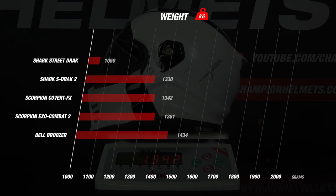Comparing with its competitors, the Covert FX does well. Only the Bruiser performed worse with a weight of 1,440 grams. The other helmets all earned 5 stars for weight, which we see more often with open face helmets, which are light in general.